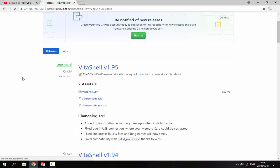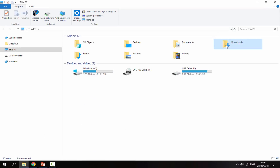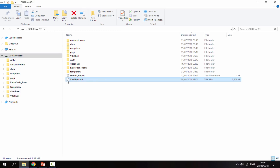All you want to do is scroll down and click VitaShell.VPK, and that will begin downloading the latest version. Now go to your Downloads folder on your PC, make sure your PS Vita is connected, and just drag and drop the VitaShell.VPK — it's going to be on the root like this. Now you can disconnect your PS Vita from your PC.